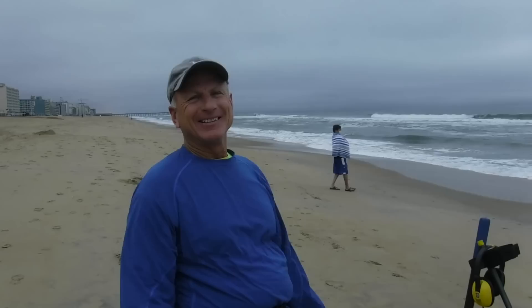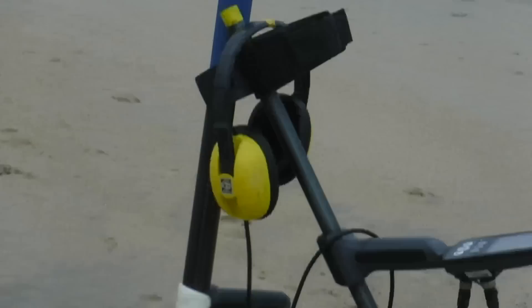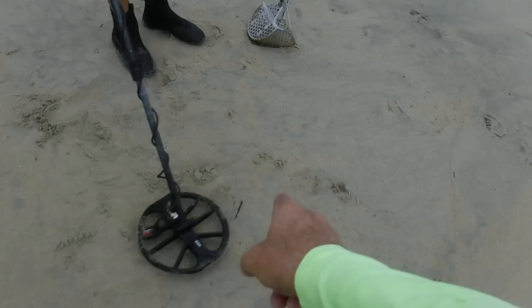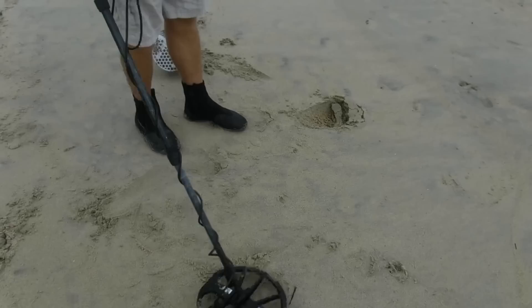Buddy found a scoop — he got an extreme scoop, so he's good to go now. That extreme scoop won't break on him. I just put down the last bobby pin I found — a really heavy duty one — and buddy's testing it with the Equinox 800. He gets no signal at all on the bobby pin, but this machine is screaming like gold on it.